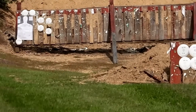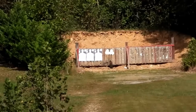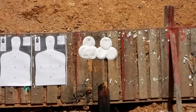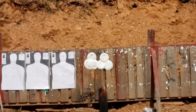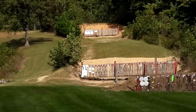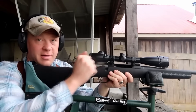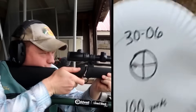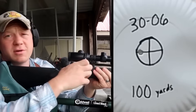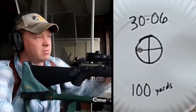We're at 100 yards, and we'll come up closer to 50 yards, and go way back to 200 yards to show the bullet trajectory and bullet drop. First shot — let's verify at 100 yards. Yep, looks like we're still good, still inside that bullseye ring, just a hair left.